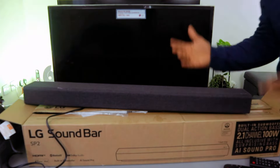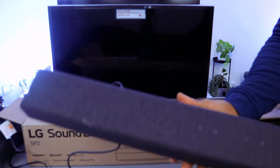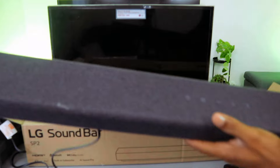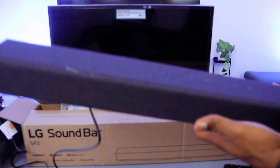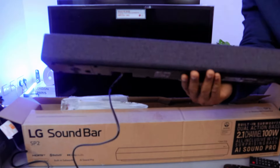Hey guys, this is the LG Soundbar SP2. This is a 2.1 channel soundbar with built-in subwoofer, dual action bars, AI Sound Pro with Dolby Audio.